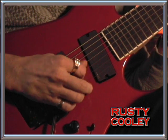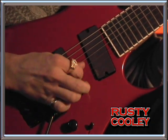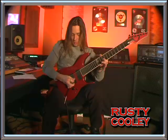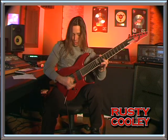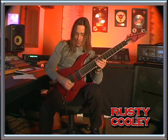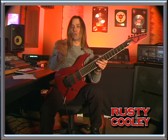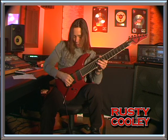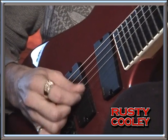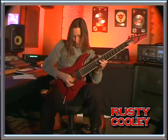Everything with the right hand is alternate picking, so you just want to make sure that you alternate pick every note. When you're on a single string, there's not much choice but to alternate pick when you're trying to play fast. A couple of pointers on the picking: make sure that you hold the pick close to the tip, and you want to have a slight angle so that the pick cuts through the string a little bit. If you pick flat, you get hung up on it and it'll slow you down.